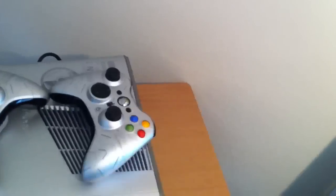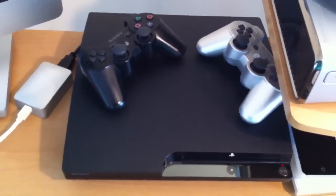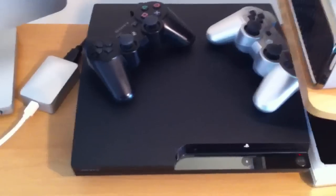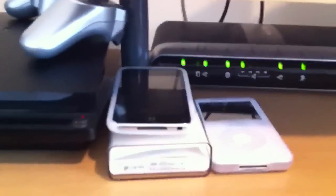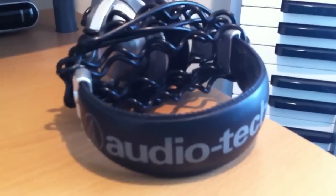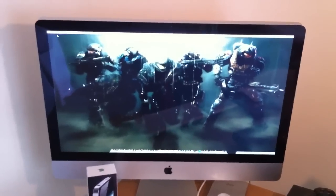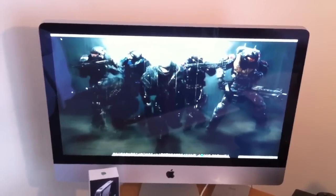And Gears of War. Over here I got that PS3 Slim 120 gigabyte hard drive, two wireless controllers. Down here I got my modem slash router, iPod Touch second generation, iPod Classic, some Audio-Technica headphones. And over here I got the beast — the monster iMac 27 inch Intel Core i7.